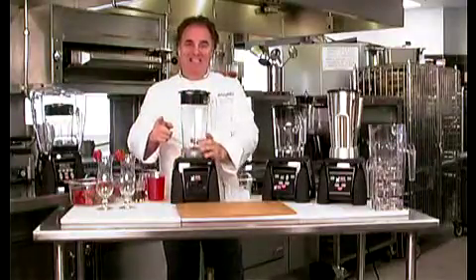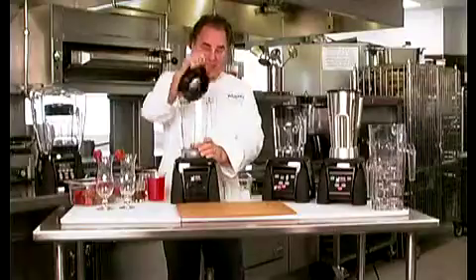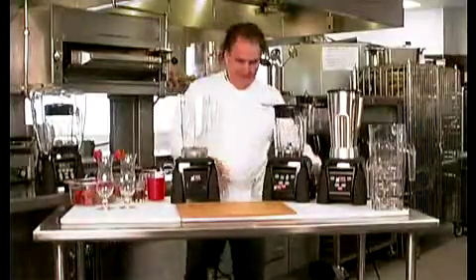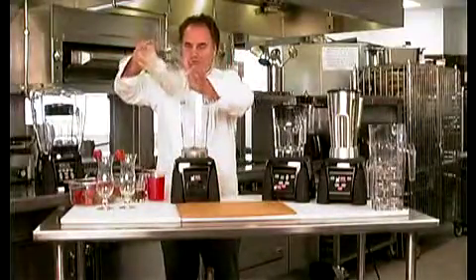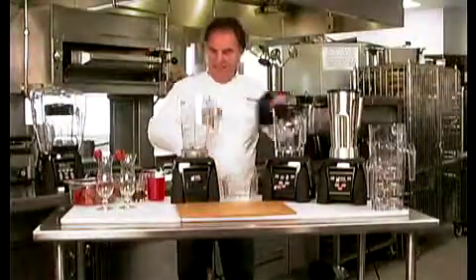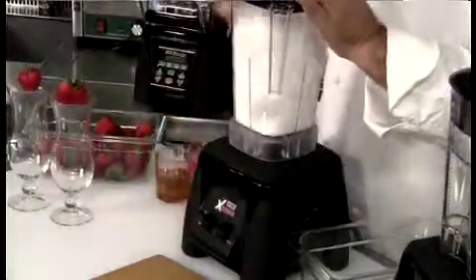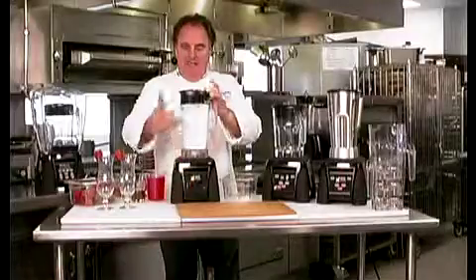Okay, you thought ice crushing was easy? Not in any blender, but ours with the Raptor jar. Okay, we're going to put some ice in here. And we're going to blend it on high for three to four seconds. Wow — ice done, unbelievable.